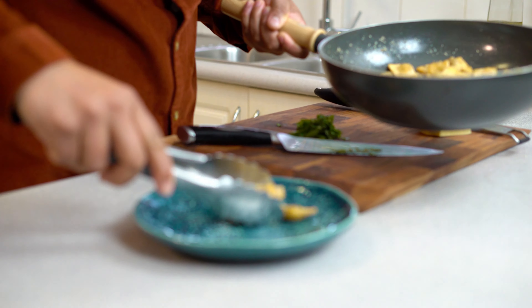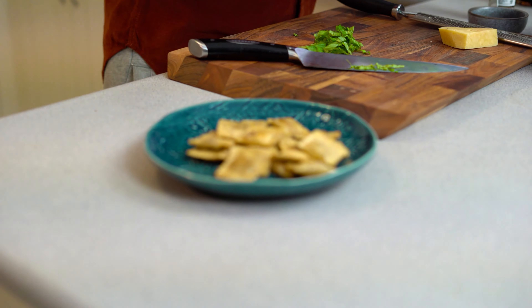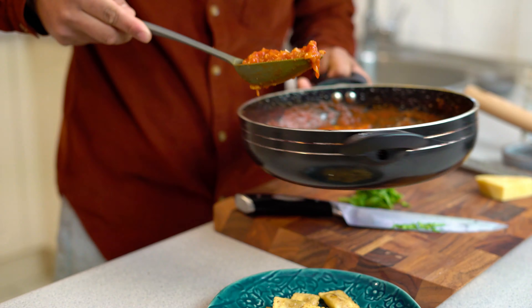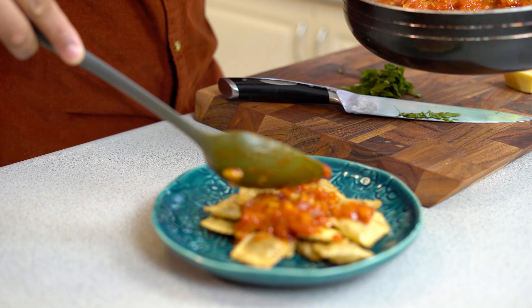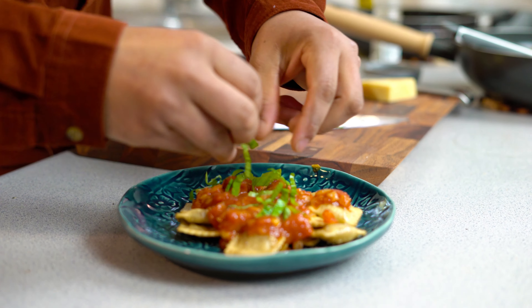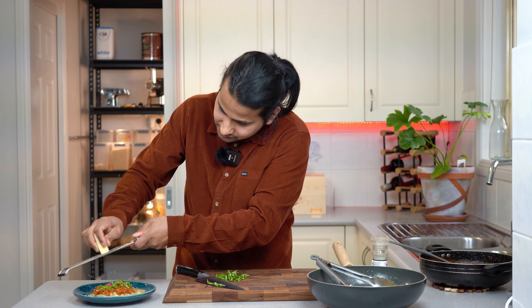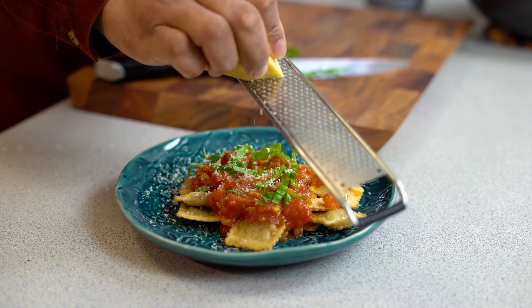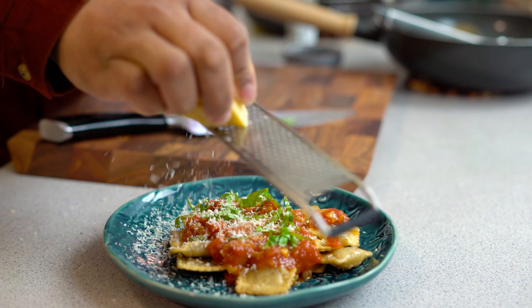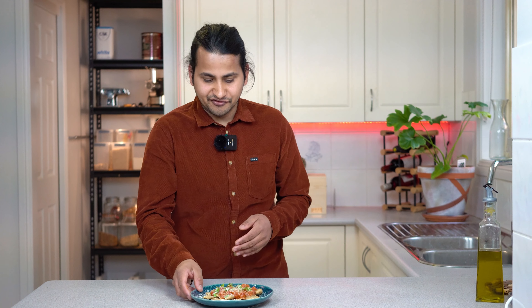I am going to serve it on the plate. I will add the sauce, then the basil, then grate the cheese on top. My pasta is ready. This is a very simple recipe that I have presented to you.